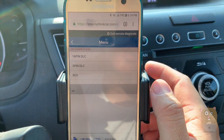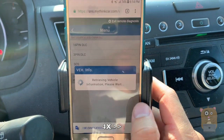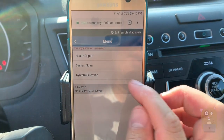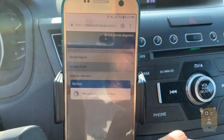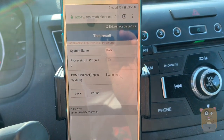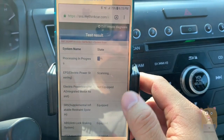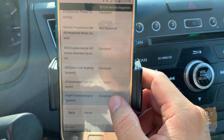Here I can choose — mine's the 16-pin. Here's all my vehicle information; it's asking me to save a record of it, and do a health report and scan functionality. This refers to a system scan. Anything this scans, I can use to generate a report in PDF format. Then I, or the mechanic, can save it, print it out, or email it to someone.